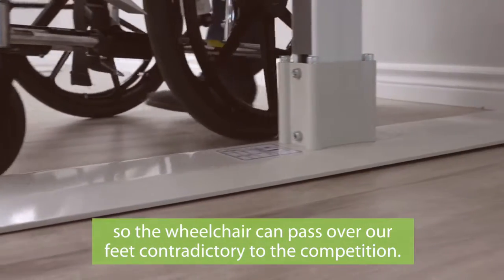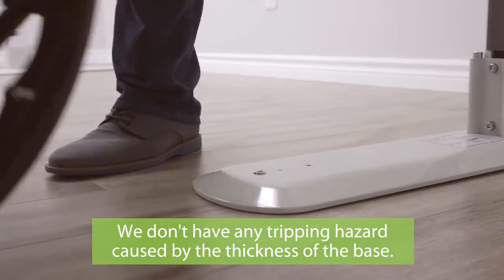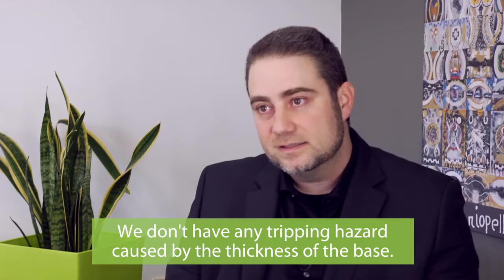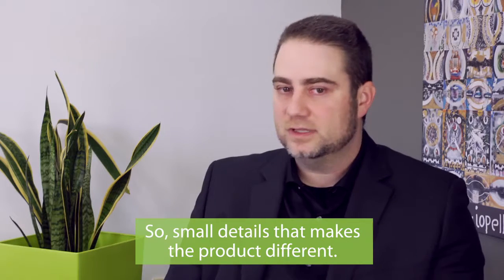So the wheelchair can pass over our feet, contrary to the competition. We don't have any tripping hazard caused by the thickness of the base — these are small details that make the product different.